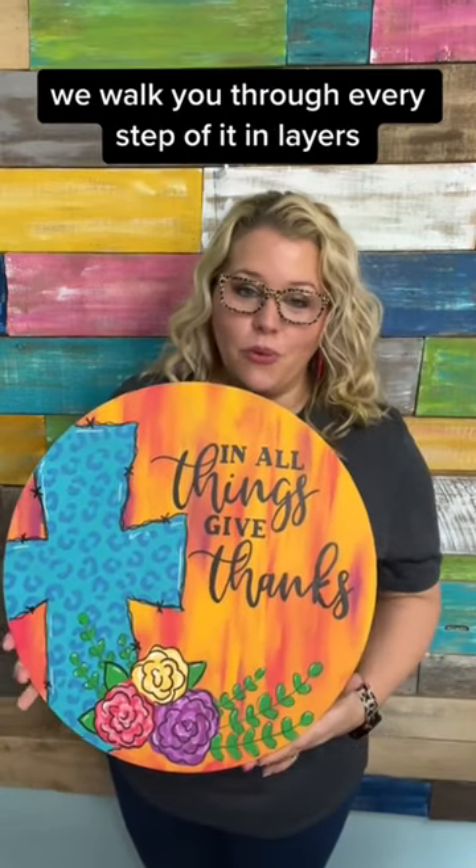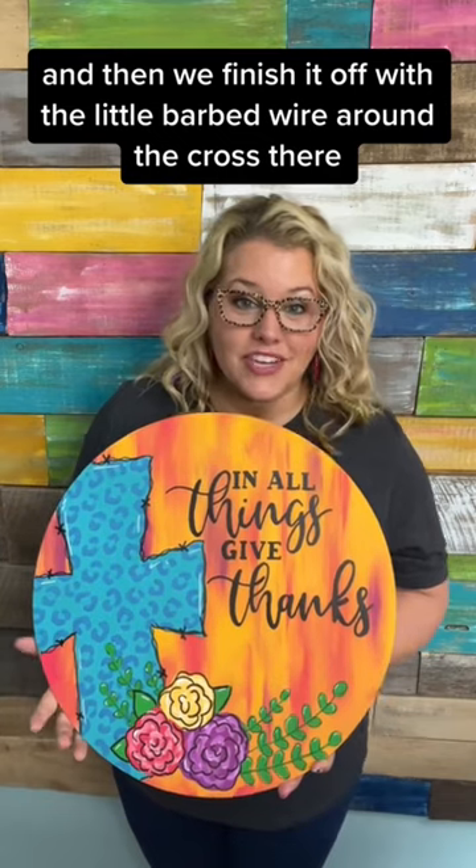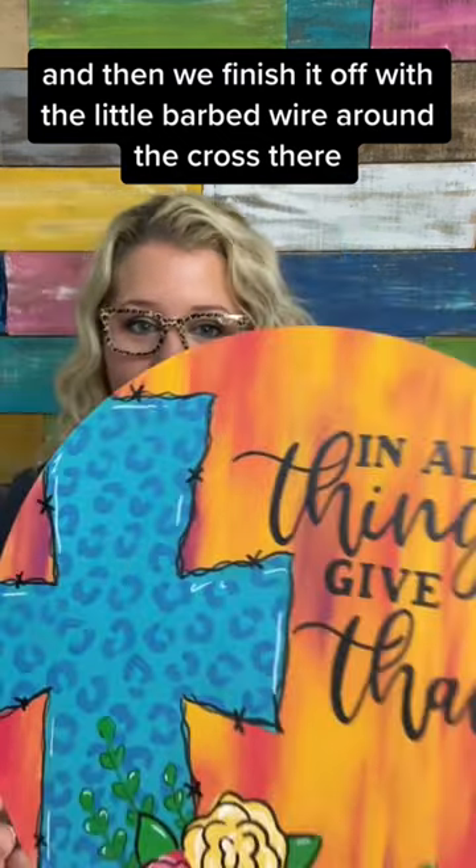If you want to paint this one, the video is on my YouTube channel. We walk you through every step of it in layers. We paint the background first, then the cross and the flowers, and then we finish it off with the little barbed wire around the cross and the lettering.